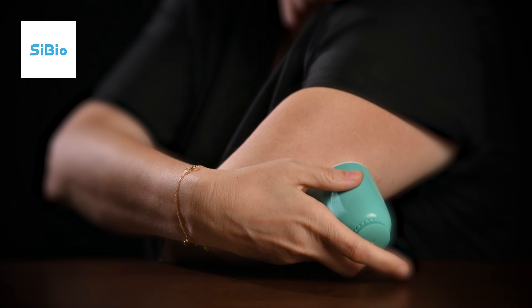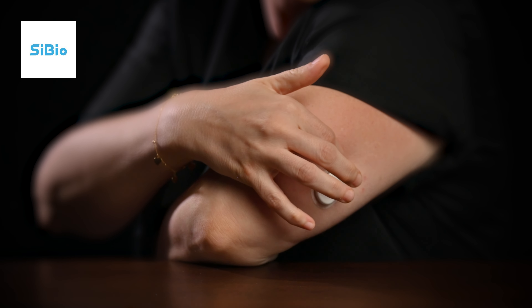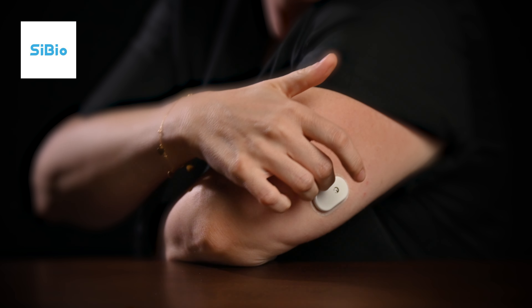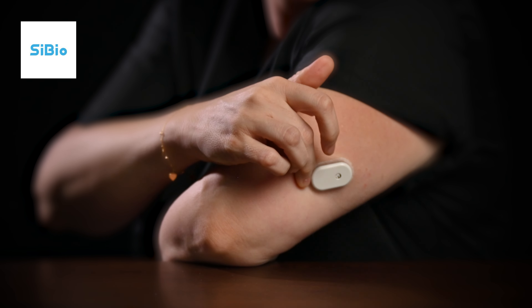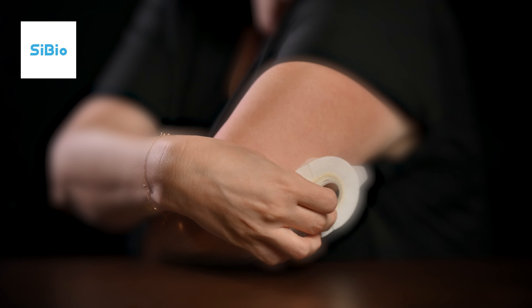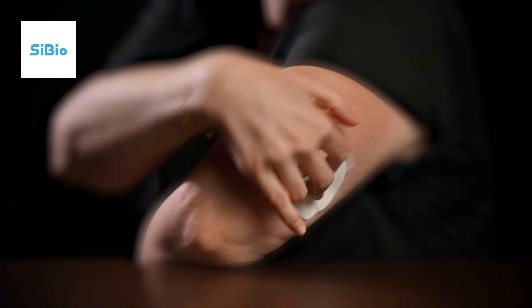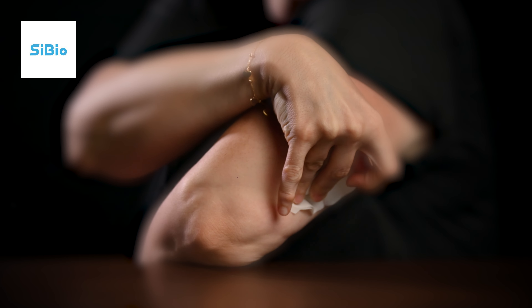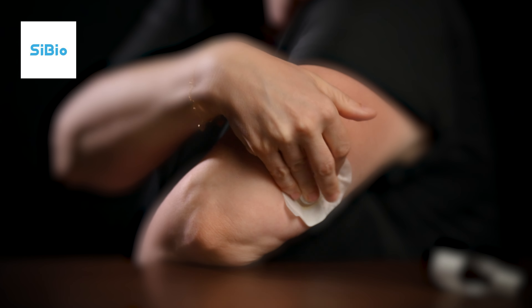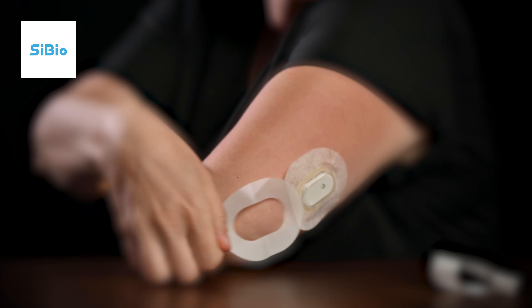After you hear a click, pull the applicator away and ensure the sensor is secure. CBO also provides an overpatch to help the sensor stay on longer. Place the overpatch on top of the sensor, clip the plastic part over the sensor, and when secure, peel off the paper backing. Press down to secure the overpatch over the sensor.